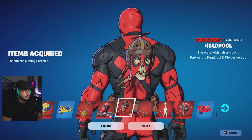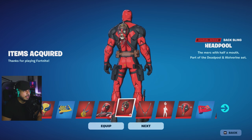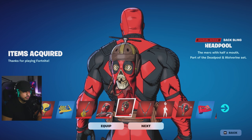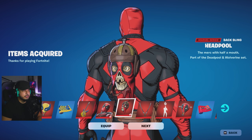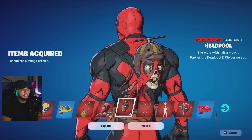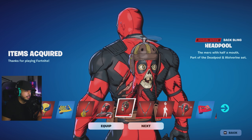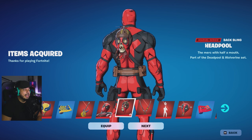Next up we have Headpool — it's basically Deadpool but as a spinning skull. Let's equip that. As you can see it does spin, and I think the eyes move when you jump around. It probably spins faster on an elimination — so if you get an elimination it's gonna spin real quick. The fine details they put into it really go a long way. That's part of the back bling already equipped and we have Deadpool ready to go.